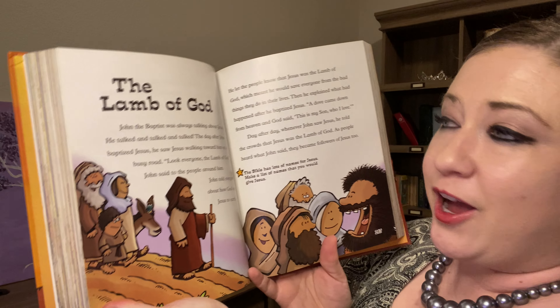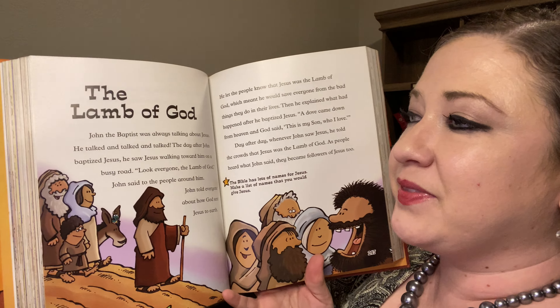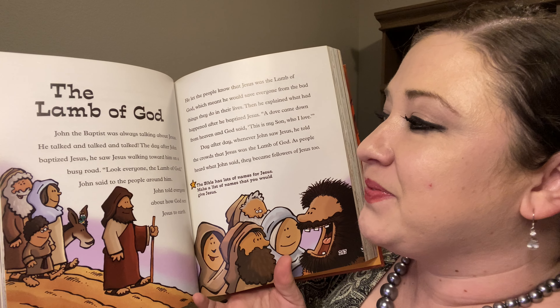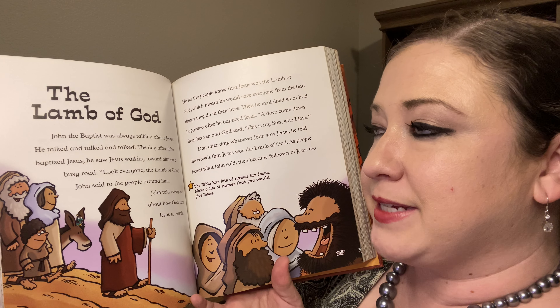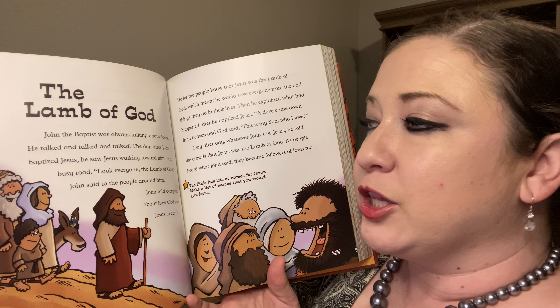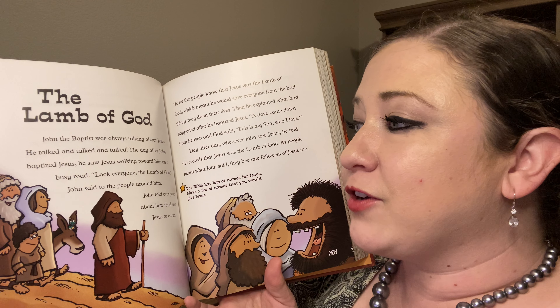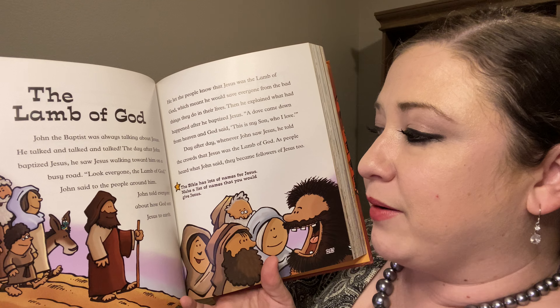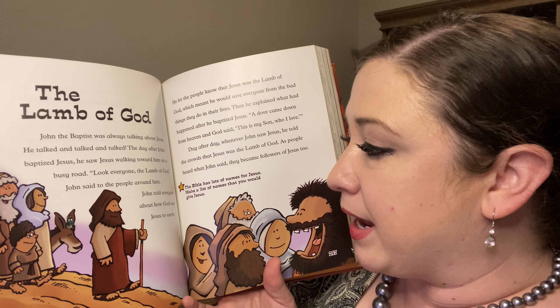So today's lesson that we're going to be reading is the Lamb of God. John the Baptist was always talking about Jesus — he talked and talked and talked. The day after John baptized Jesus, he saw Jesus walking towards him on a busy road. 'Look, everyone, the Lamb of God,' John said.